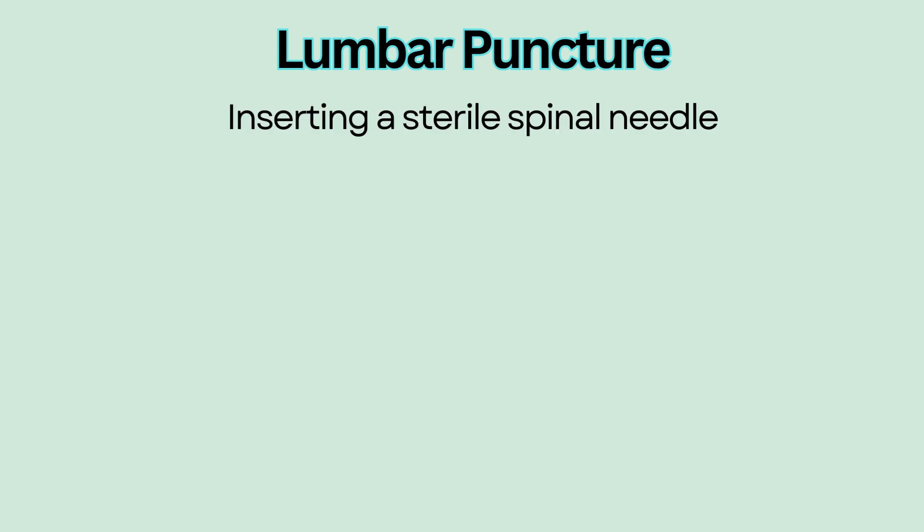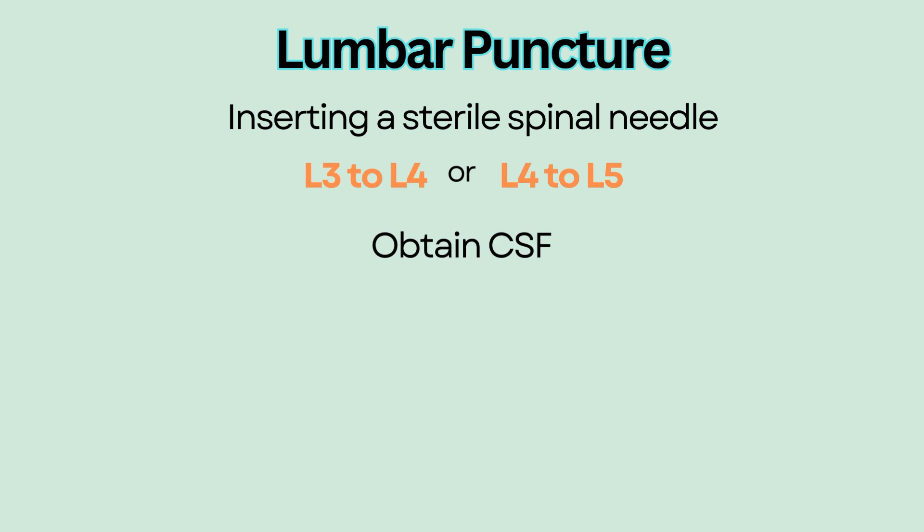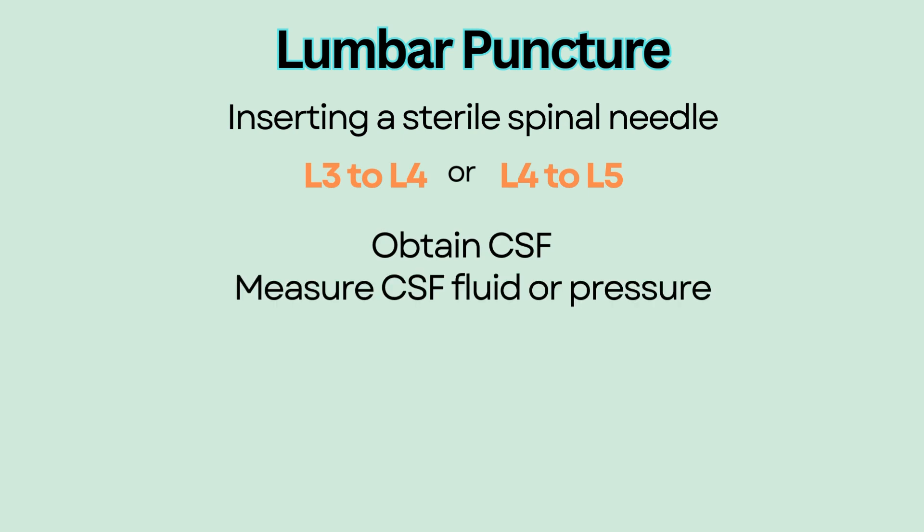Lumbar puncture involves inserting a sterile spinal needle through the lumbar interspace, usually in L3 to L4 or L4 to L5, to obtain cerebrospinal fluid or CSF, measure CSF fluid or pressure, or administer medications such as chemotherapy.